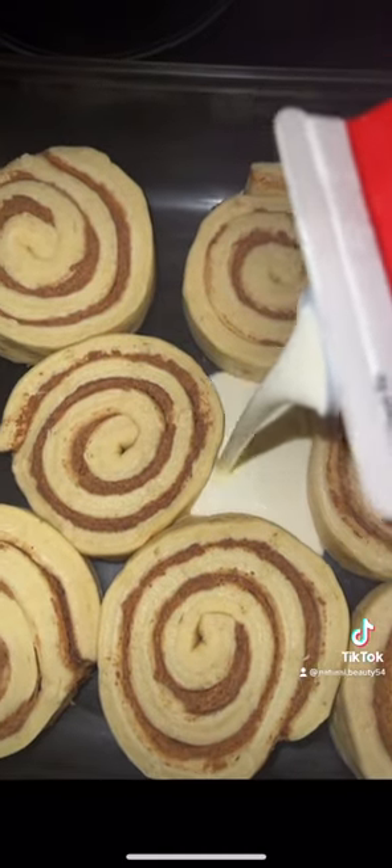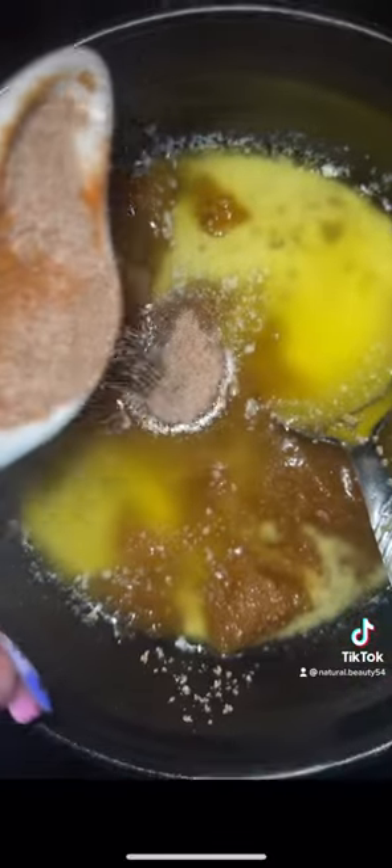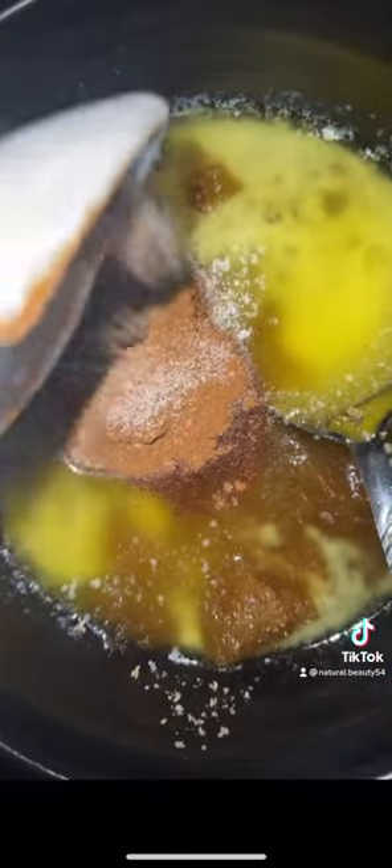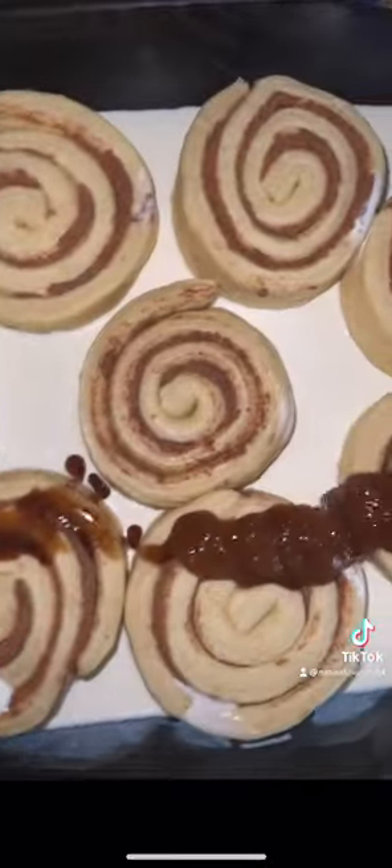I line the bottom of my pan with heavy whipping cream, like so. I melt a stick of butter and I add one cup of brown sugar, a half a tablespoon of cinnamon, and a half a tablespoon of cinnamon sugar. I stir and mix well, then I pour it over the cinnamon rolls.